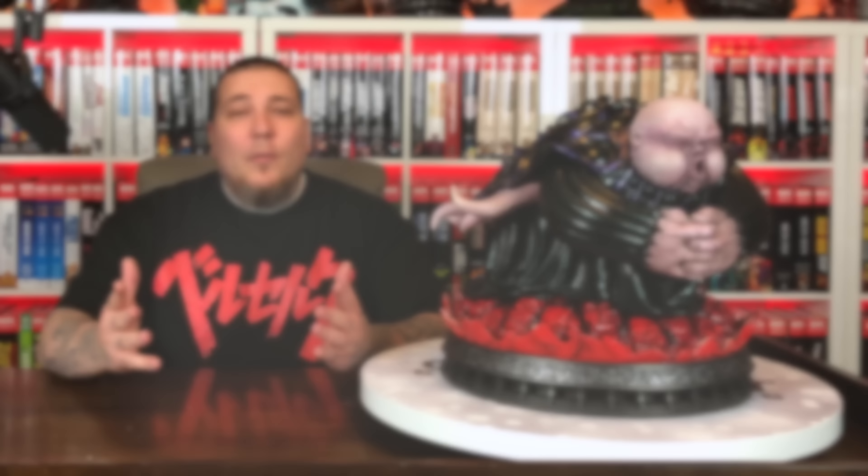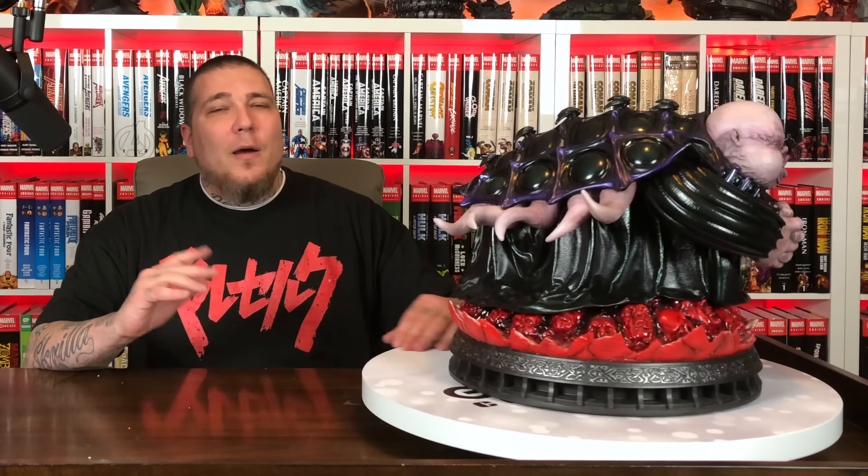Here goes big, creepy Conrad — oh, he's heavy. Let's get him on the base. That makes sense why this box was so tall; it's basically two of these guys next to each other. I'm surprised it was only two pieces — I thought for sure the head would be separate, all these tentacles, but no, Prime One decided to just make it two pieces. Here's Conrad — super creepy looking demon. He looks like a beetle.